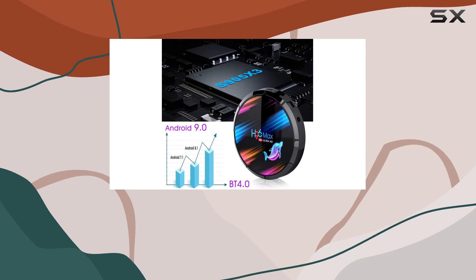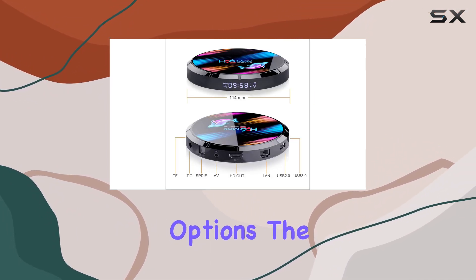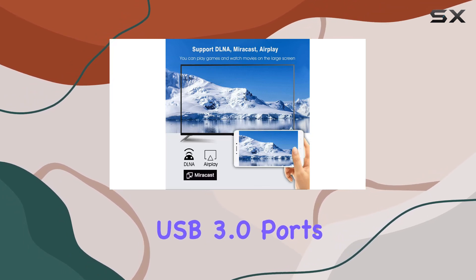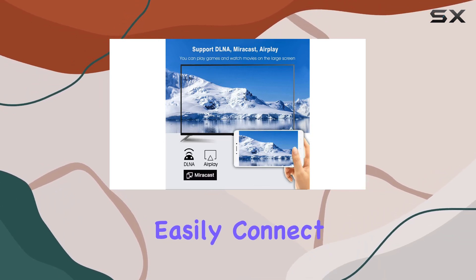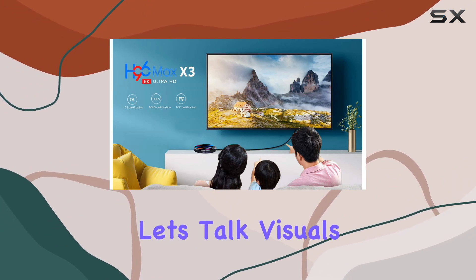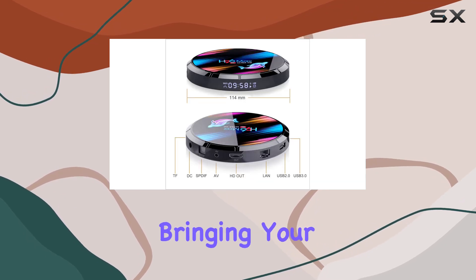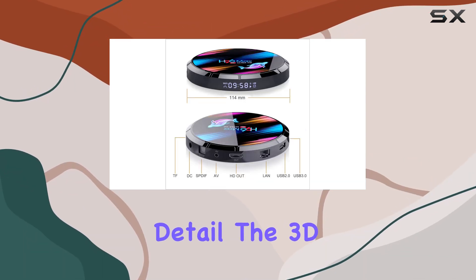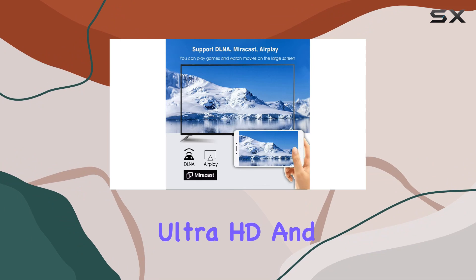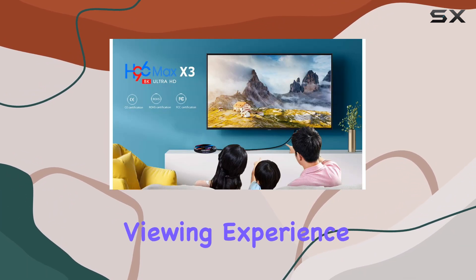The inclusion of Bluetooth 4.0 adds versatility to your connectivity options. The micro USB and USB 3.0 ports ensure you can easily connect various peripherals for an enhanced experience. Now, let's talk visuals — the H96 Max X3 supports mind-blowing 8K resolution, bringing your content to life in stunning detail. The 3D Ultra HD and H.265 capabilities contribute to a cinematic viewing experience.